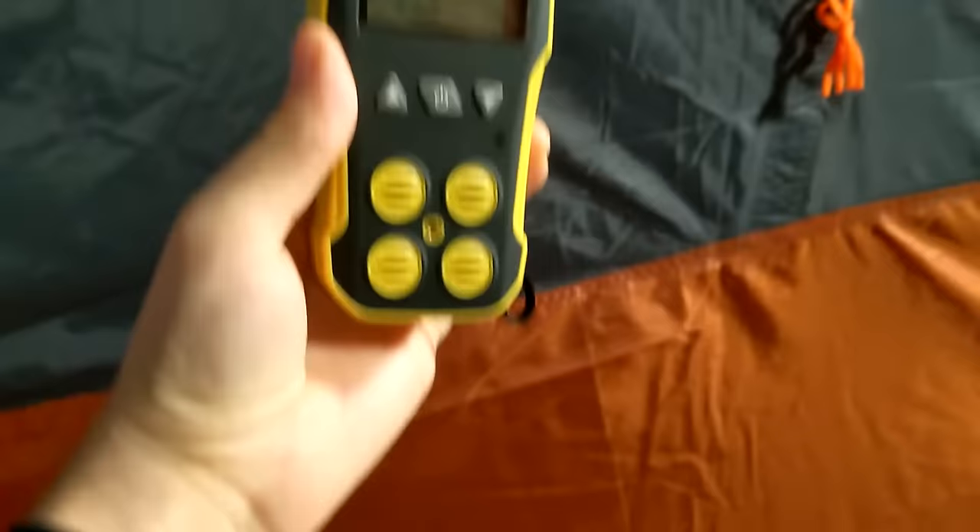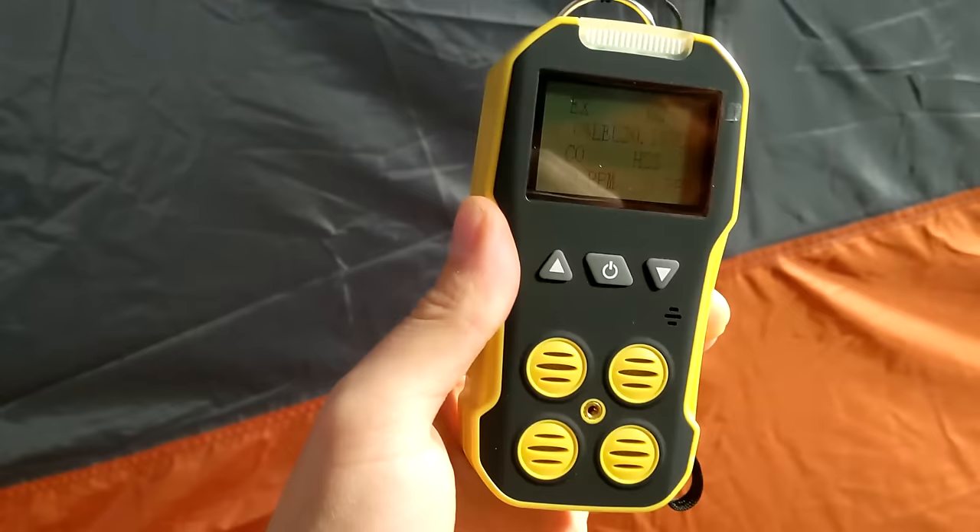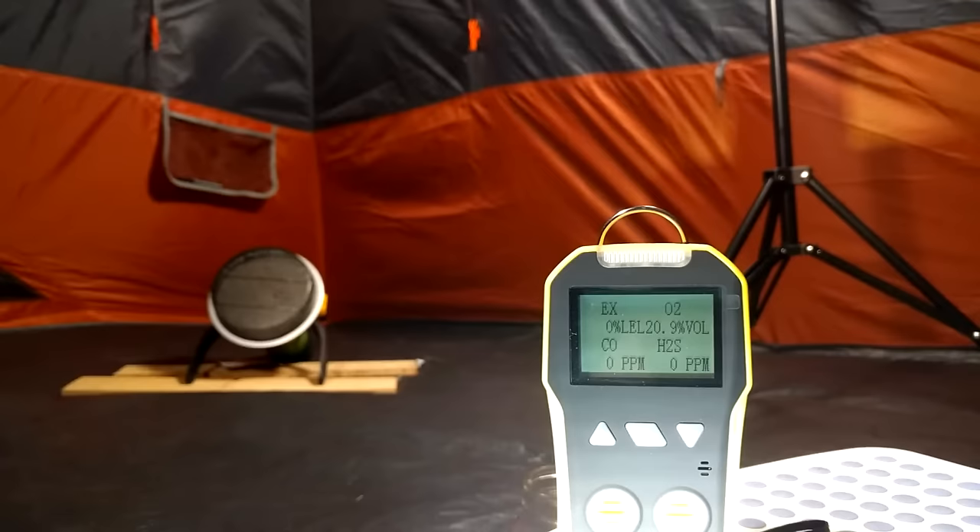I decided to test these heaters for safety, temperature, and efficiency. I bought an industrial four-gas detector that can measure carbon monoxide, oxygen, and flammable gases as well as hydrogen sulfide. I used this four-gas detector in several tests and I performed many other safety tests as well.